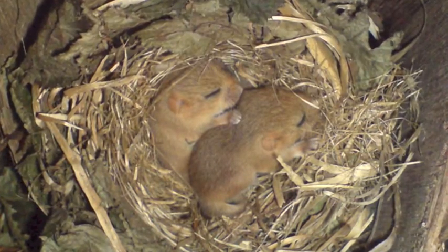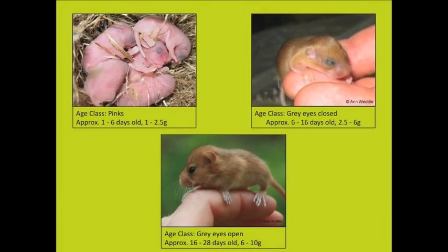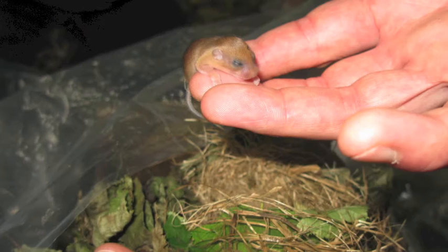The most important thing that needs to be determined is the age of any young inside the nest. Young are unweaned and they could be pinks, grey eyes closed, or grey eyes open. Make sure that you can identify the different ages.